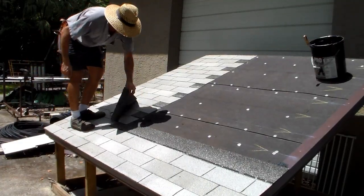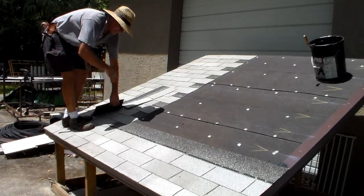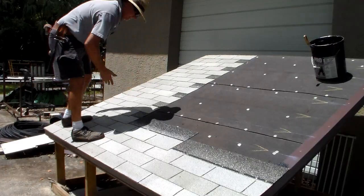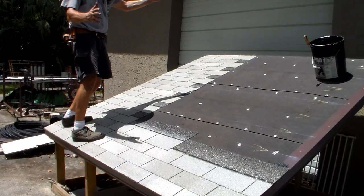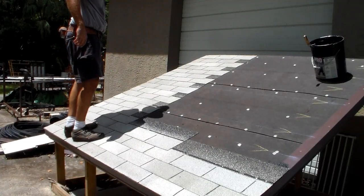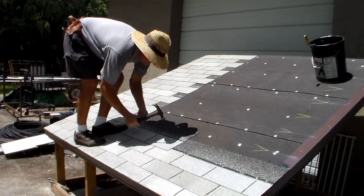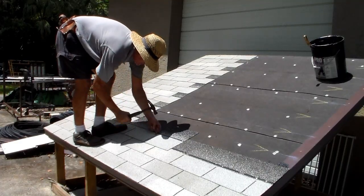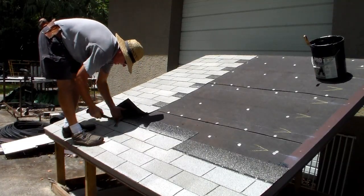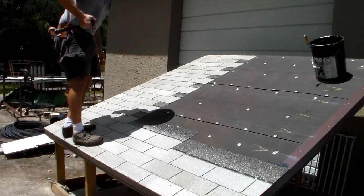So now that we got through that, I'm basically going to put my shingles over here so that I can lay them, and now I can just fill the rest of this in. I'm going to lift this one out, butt it, put it on my line, and nail it. Now you know the rest of the story. Make sure you nail this under here, and then nail that one.